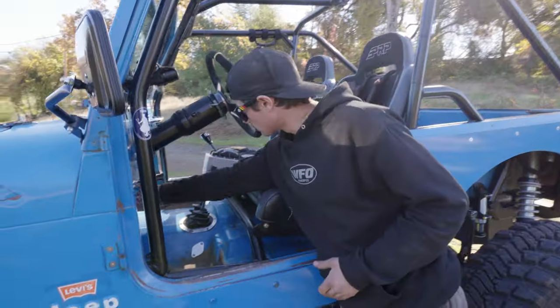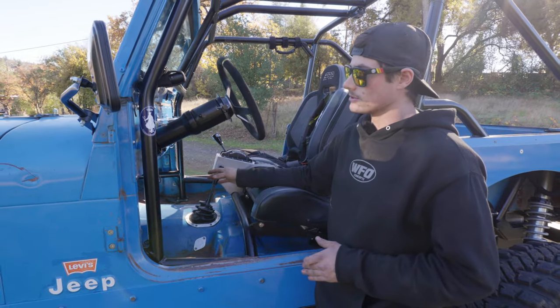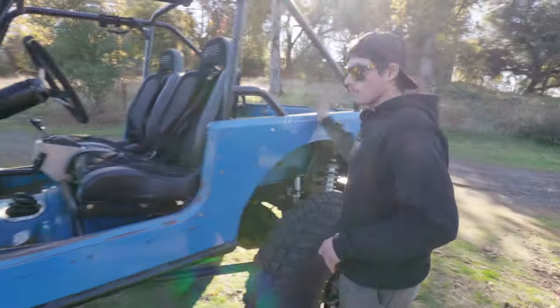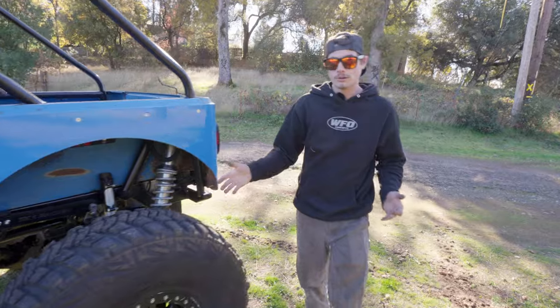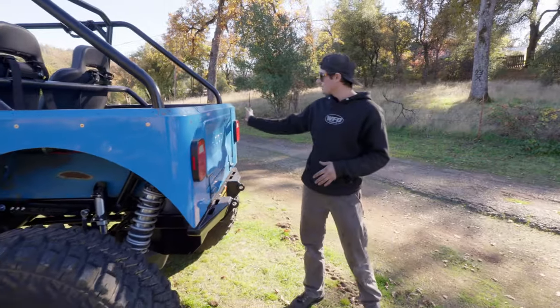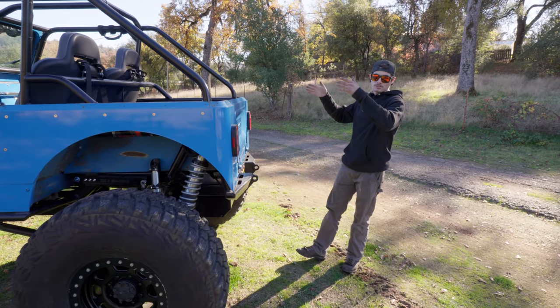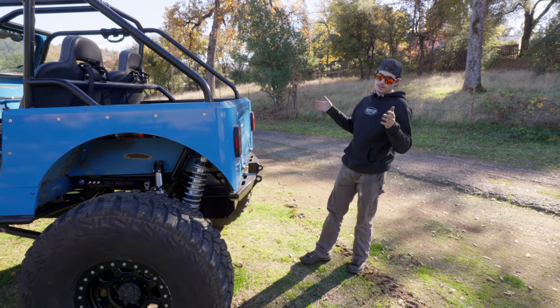We're redoing the whole console, bringing it up closer to the firewall. Gonna give him a couple of cup holders for adult beverages or what have you. And then coming back to the rear, you've got to have something to hold your adult beverages and keep them cold through your trip. So we are gonna be doing a cooler rack that hinges off of here and latches on this side - super simple. Keep that Yeti 65 up there high and tight and make sure you're not hitting it on the trail.